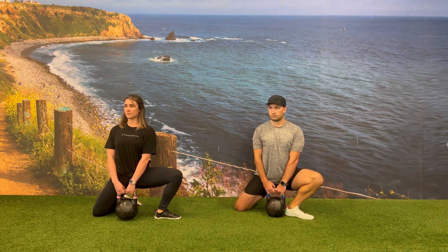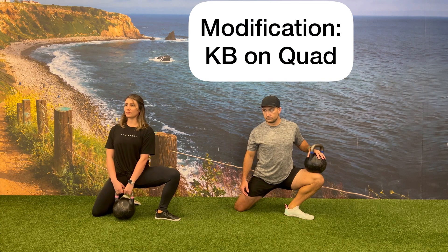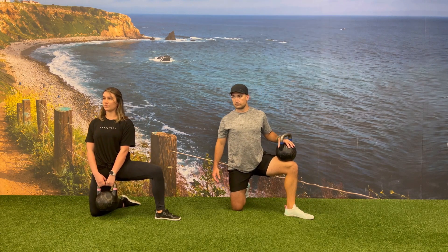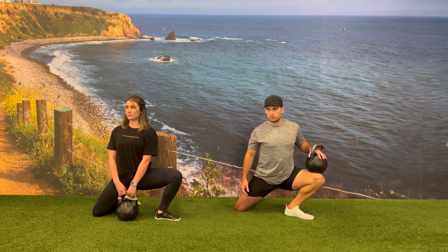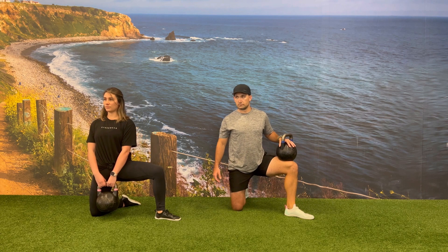You can also modify this exercise by placing the kettlebell on top of the leg that you're driving into on the outside, instead of holding the kettlebell on the midline of your body in front of you. By doing this, it will place a little bit more of the focus on your ankle mobility as you perform your kettlebell weight shift.